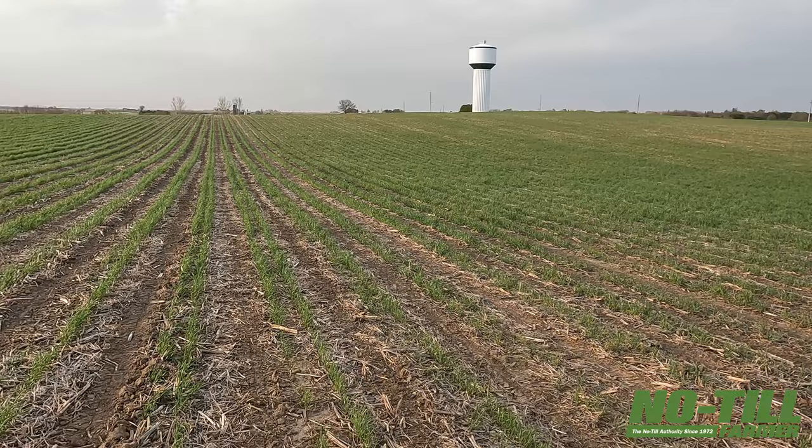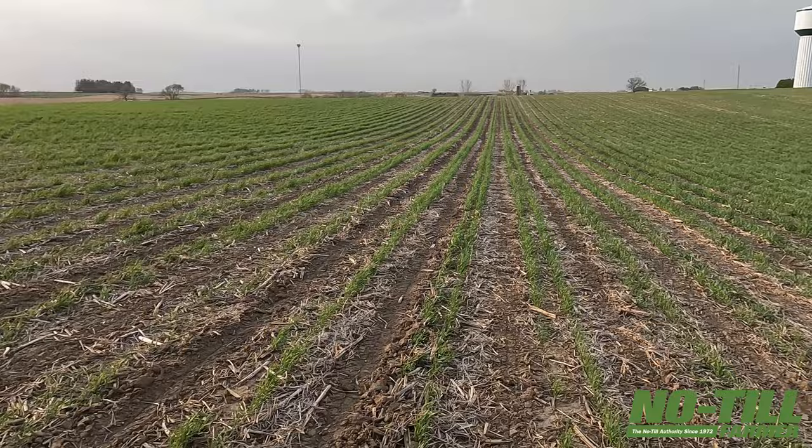We're standing out here in a field of cereal rye that is relay planted with soybeans already. The rye was planted about October 15th last year. You can tell we had a pretty hard winter — this actually froze just three days ago again. But the beans were put in here two days ago, and we were just digging here. We've actually got sprouts already on soybeans.